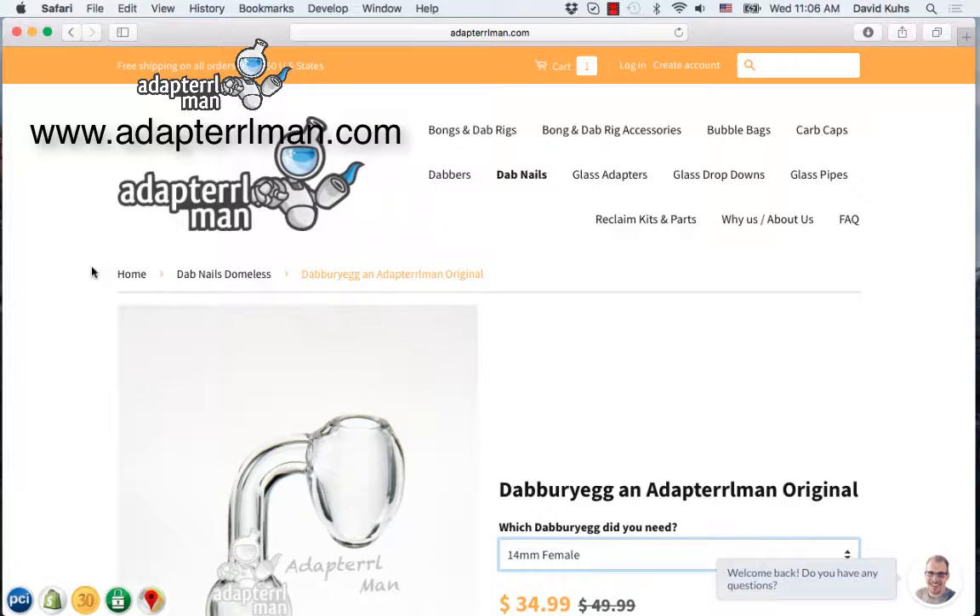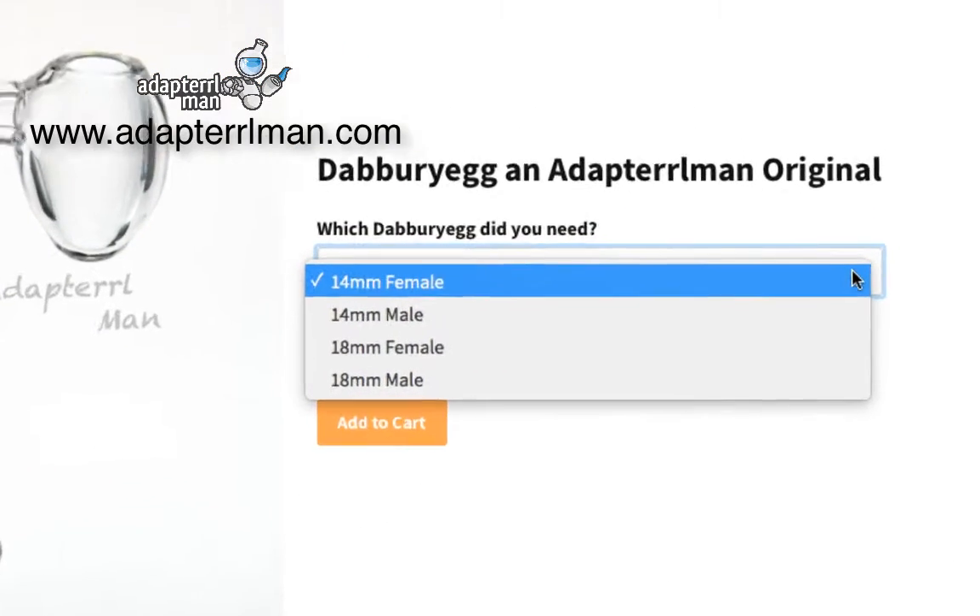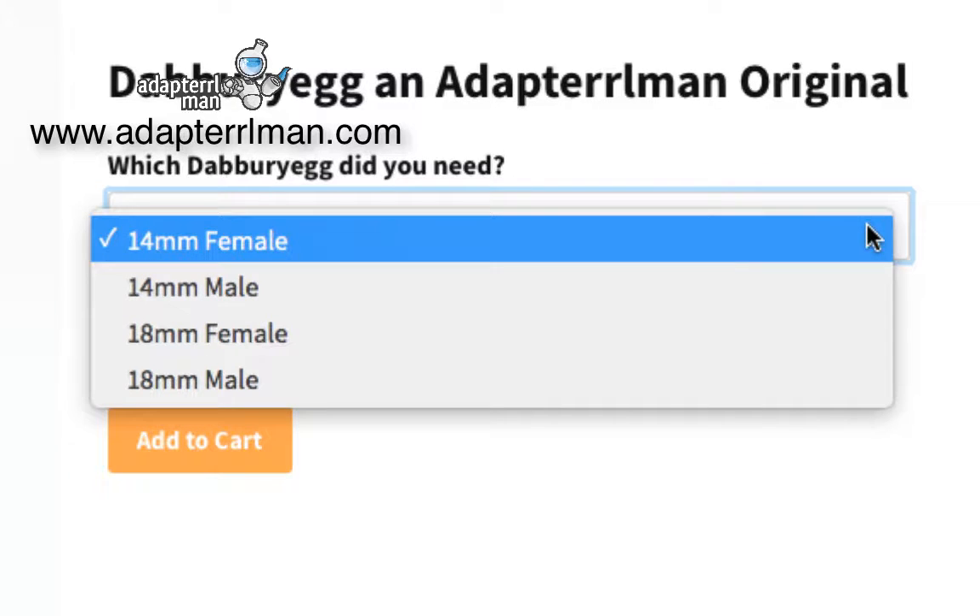As you can see here, we have our product page, and to the right of the product image we actually have our product selector. When you go ahead and select the drop-down, you'll notice that it says 14mm female, 14mm male, 18mm female, and 18mm male.